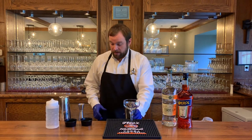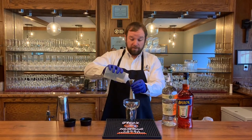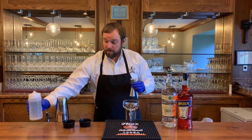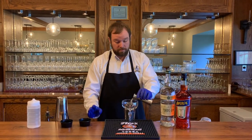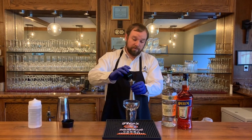All right, so we'll get right into the cocktail. First things first, we're going to do half an ounce of your simple syrup, then half an ounce of your lime juice, and then one full ounce of your grapefruit.